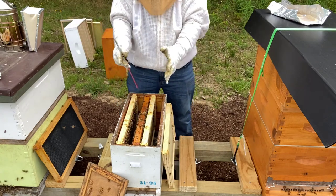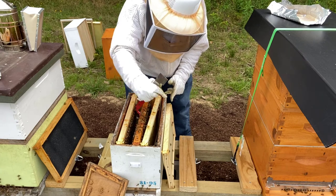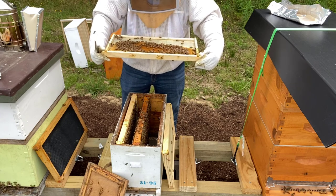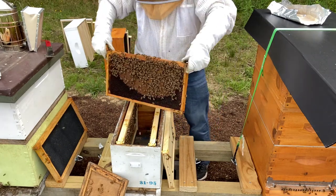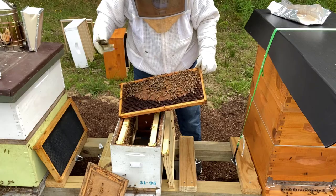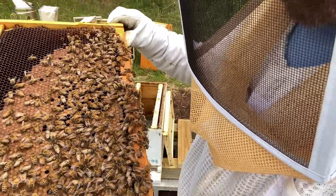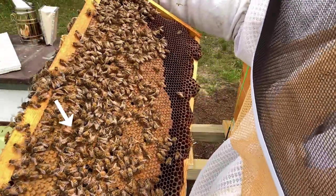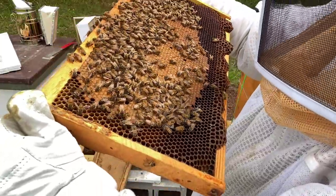We're not going to put them in the 8-frame today - we're going to leave them in this 5-frame just so that they've got an easier time defending their hive. Just a little bit of nectar and some pollen on here. I bet she's on this frame. Yep, there she is! She's right there in the middle, folks. She's tiny. Let's get you a close up - she's walking on the top. Full of brood, she's checking it out. Tiny queen, but she's working hard.